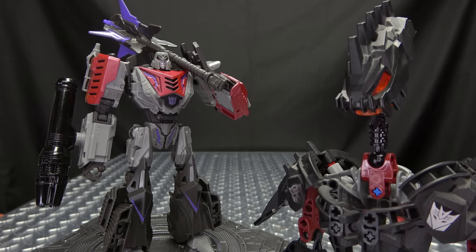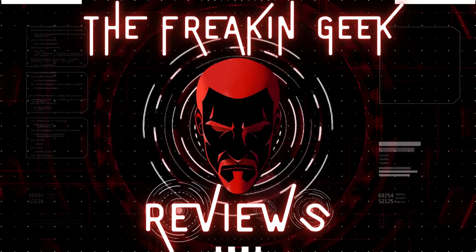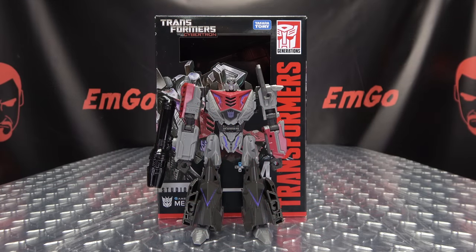What's up my peoples? Emgo here, the freaking geek himself, and today we will be reviewing the Transformers Studio Series Gamer Edition Voyager Class Megatron!